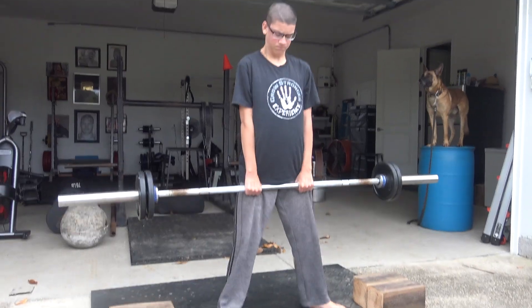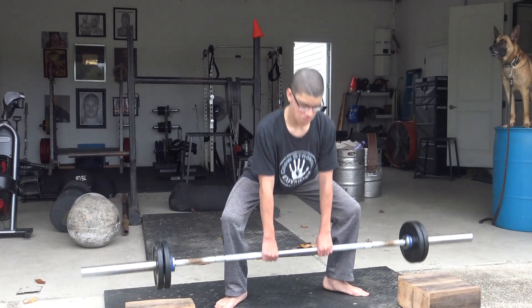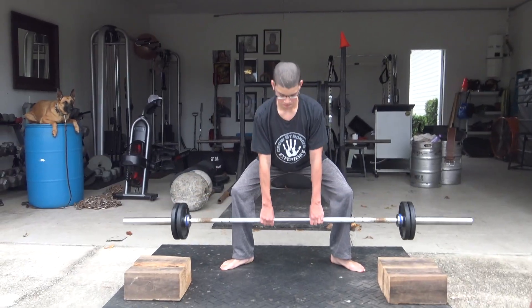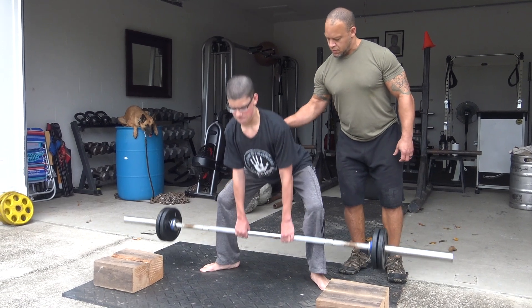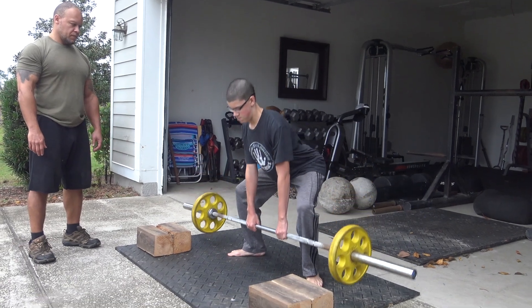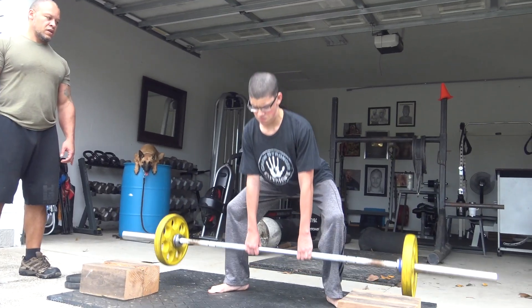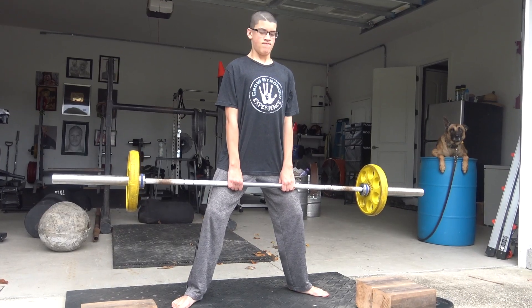When you pick it off there, you're going to get a little bit far back up. Good work. Bend, tip, sink.